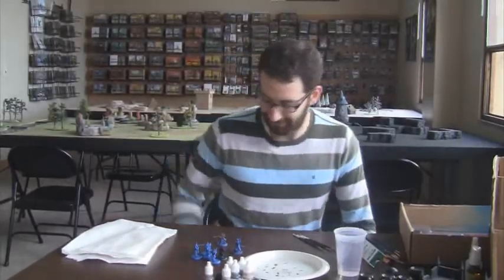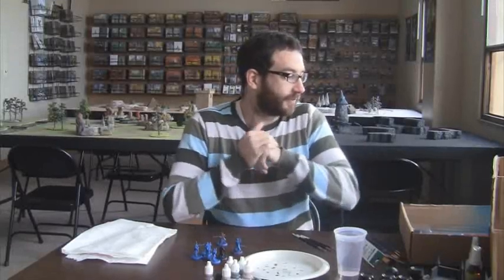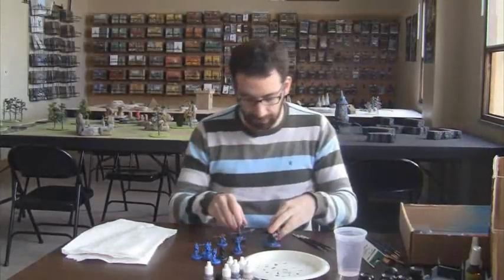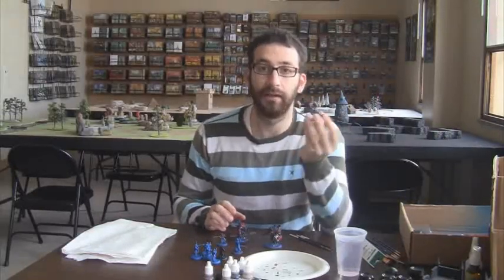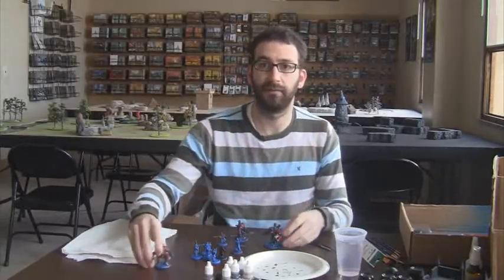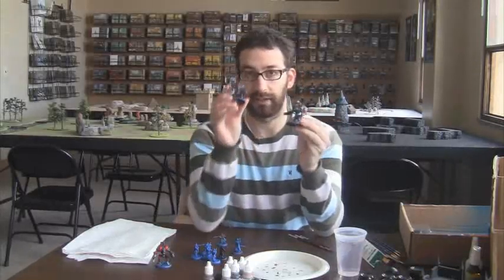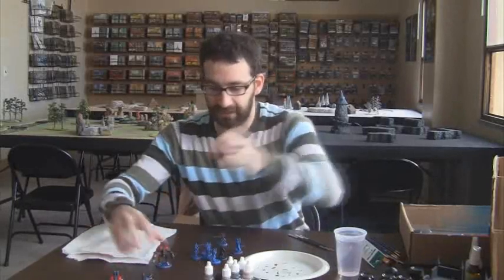Welcome Wargamers to another painting vlog on MySignerArmy. I think I painted like one of these — maybe this guy — but anyways, we got him painted, got the Heavy Warjack painted, and then our Lancer painted. I can't remember the specific names.